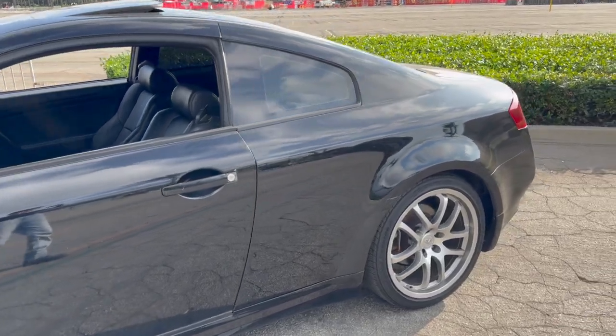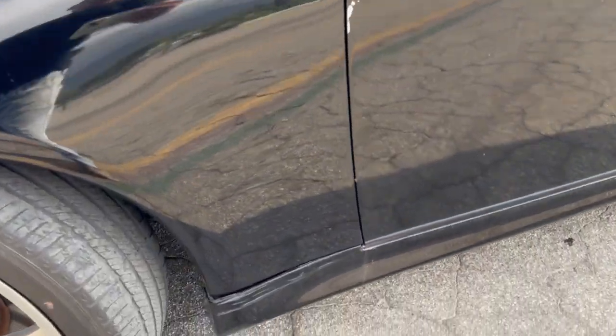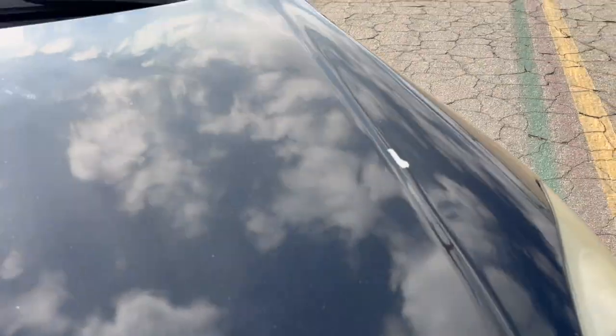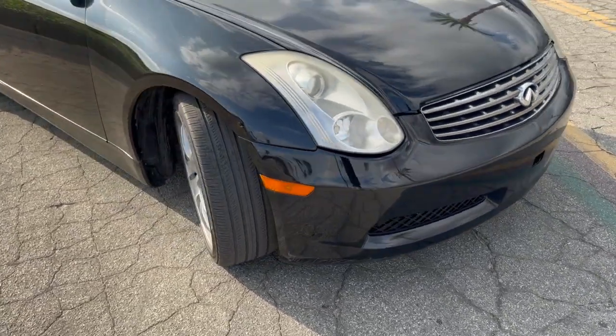The G's still here, it ain't going nowhere. I fixed it — I mean it ain't perfect, but I got some little defects here and there. But it's still a runner.